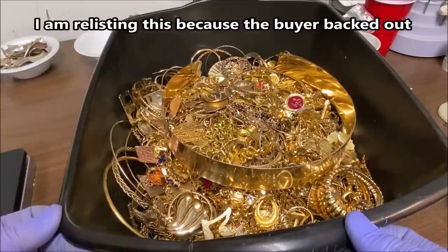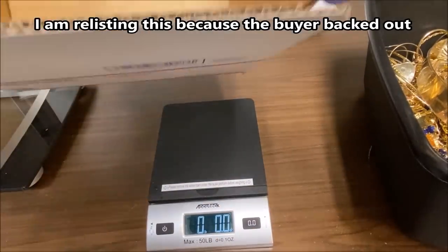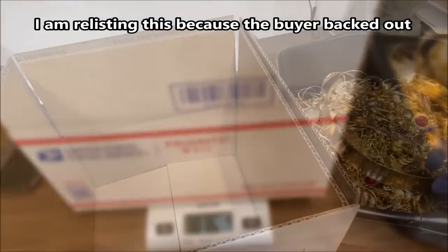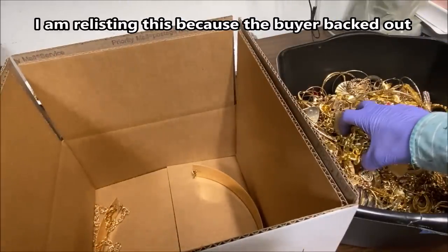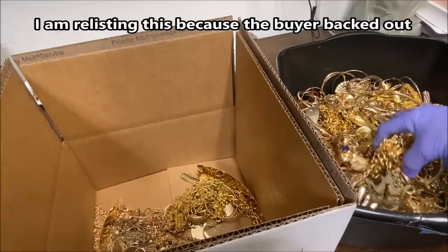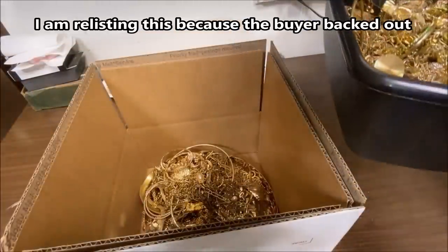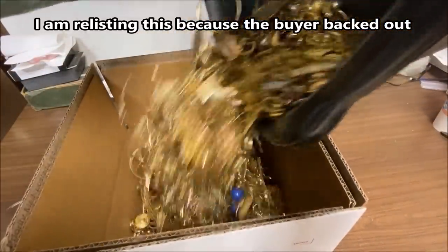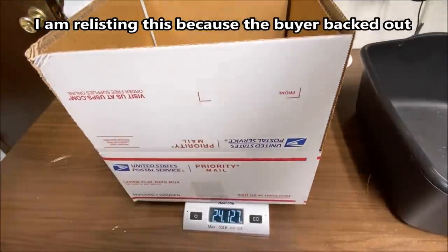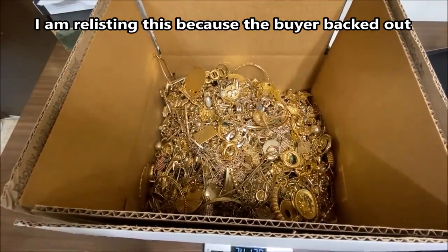This is some gold-plated scrap that was featured in an earlier video — it had already been sold but the buyer backed out, so we're going to relist it. Here we're weighing the shipping containers — one pound four ounces. This is all gold-plated material. All of the carat gold, all of the gold-filled material, and any gold-plated silver has already been removed. This is all just gold-plated material — the only precious metals it contains are the plating on each piece. We've got 24 pounds, so we're going to take off two pounds for the shipping container and call this 22 pounds of gold-plated scrap.